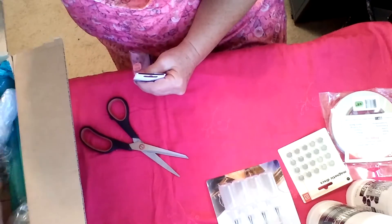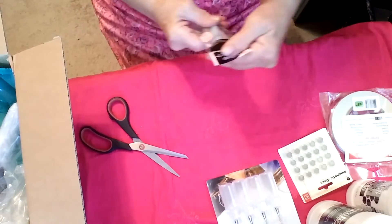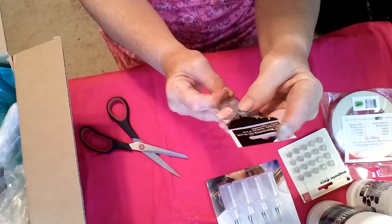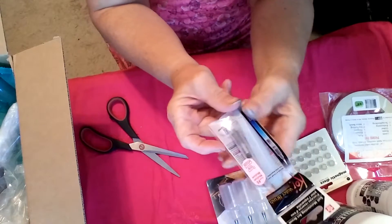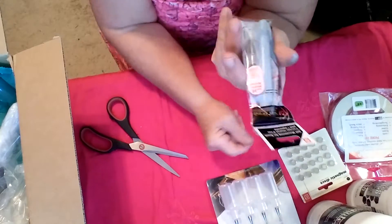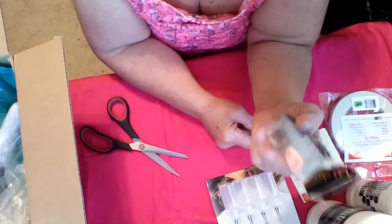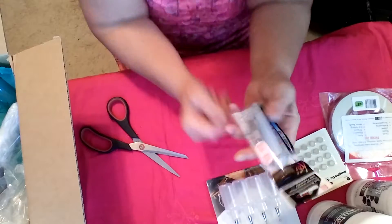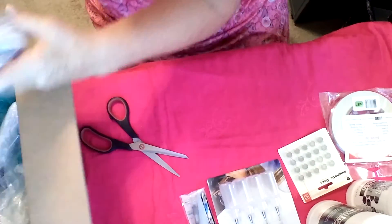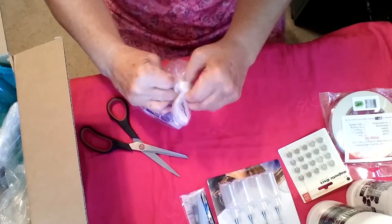And I finally got myself a water brush, a Koi water brush. I've never had one, but I've really, really wanted one. I just think these things are so overpriced — it probably costs them 10 cents to make this. Really annoying.